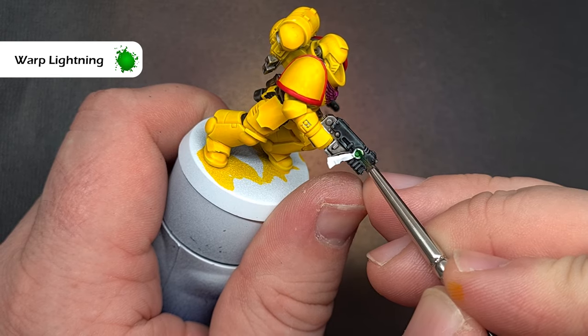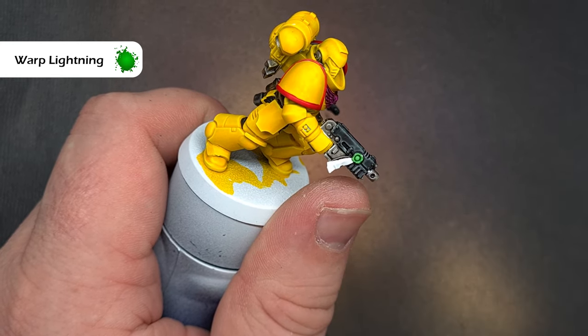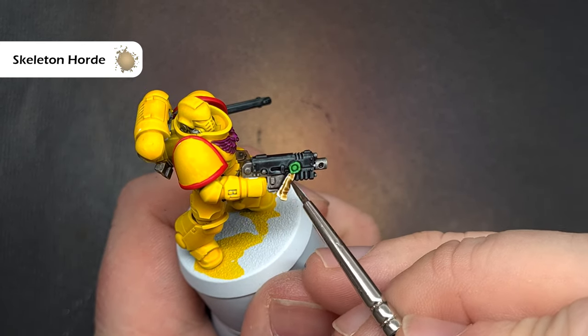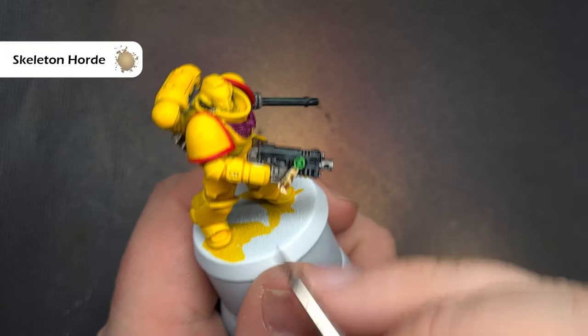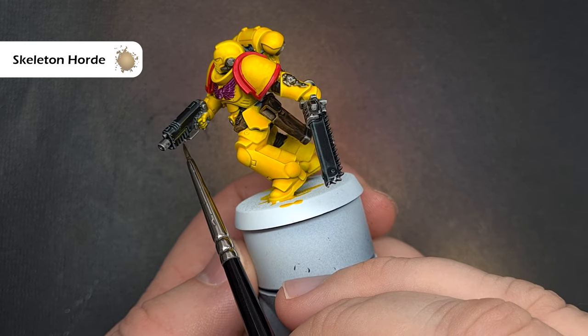We'll paint any purity seals next, and again this is a really easy straightforward step. We'll take some Warp Lightning and use that to paint the wax seal on the purity seal. Then once that's dry we're going to take some Skeleton Hoard and just use this lightly over the paper part of the purity seal, which will give you a really nice effect for basically minimal effort.